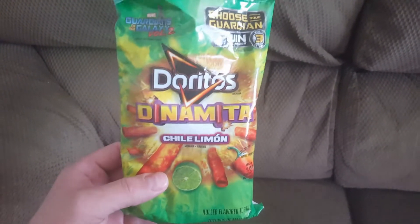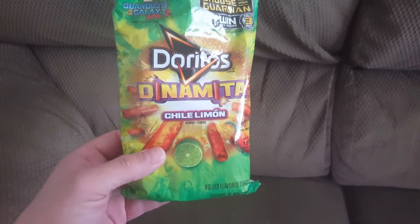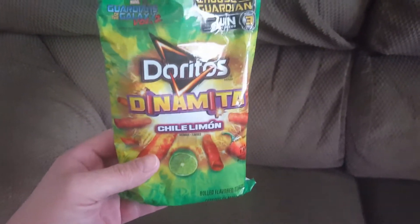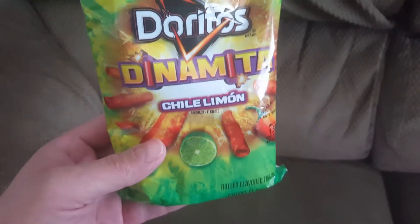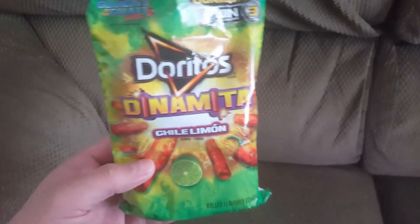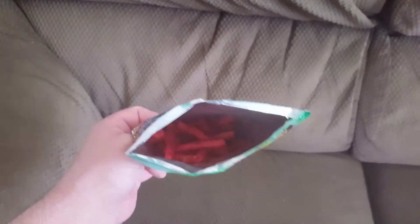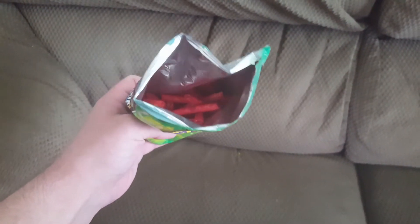What is going on YouTube? Got the new Doritos Dinomita chili lime — just open the bag, take a smell. You can really smell the lemon and the spice. I got this at my local gas station for $1.49. So that's what they look like — little stick-shaped Doritos. Let's give them a try.